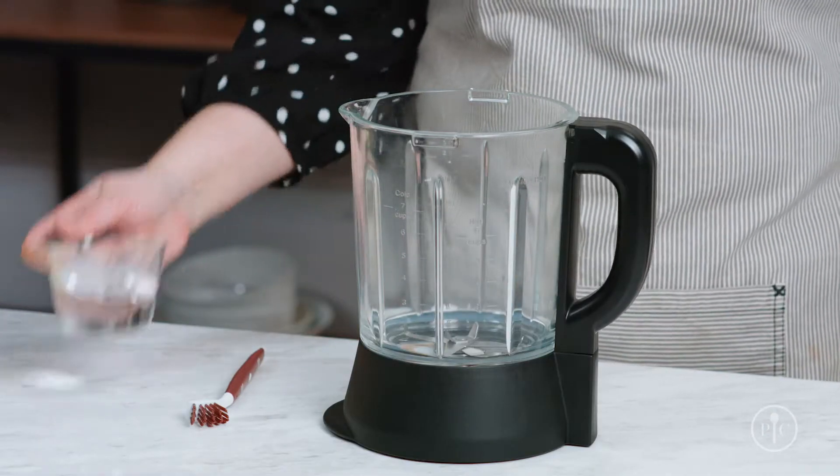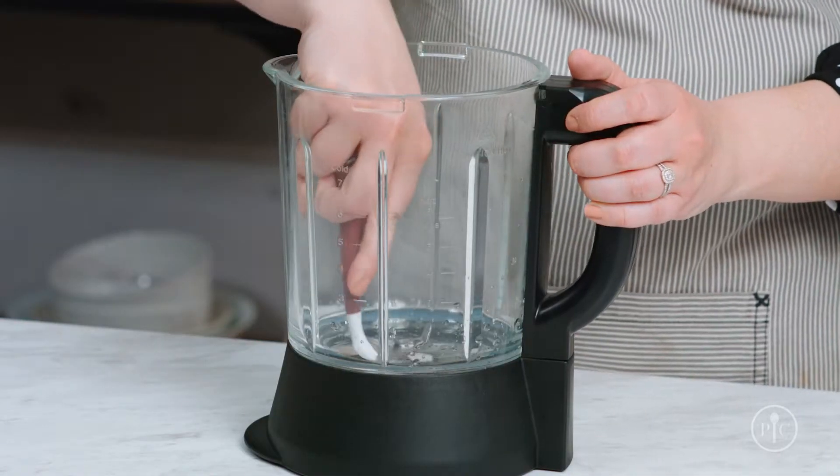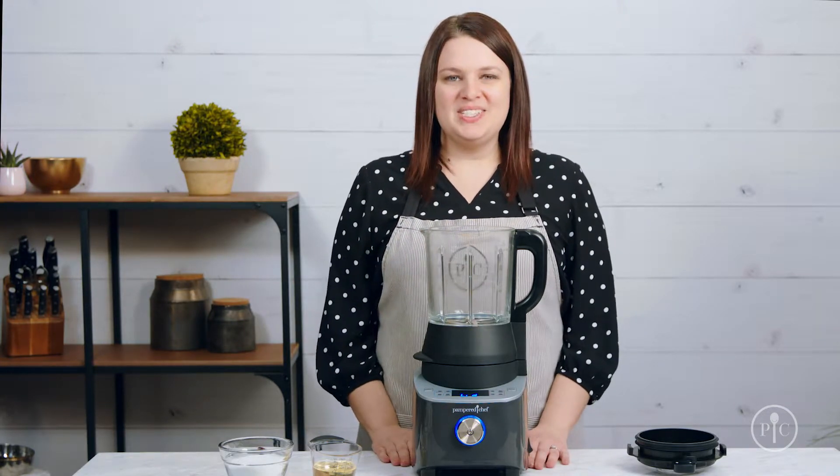To remove the scorched foods or residue, just add a little water and dish soap to the pitcher and use the dual-sided cleaning brush to scrub the bottom. If it needs a little more cleaning, there are two easy ways to get rid of the rest of the residue.